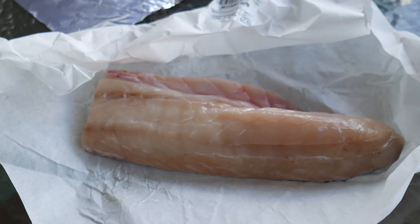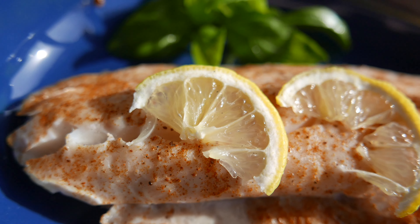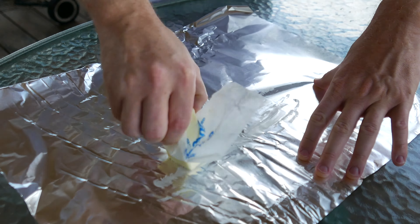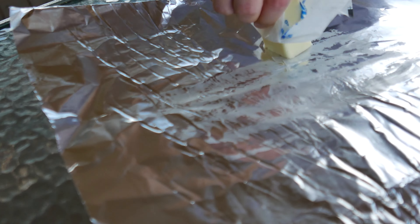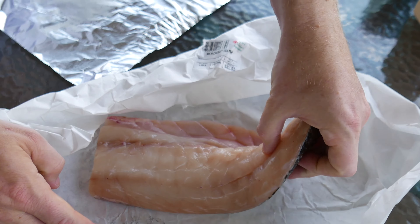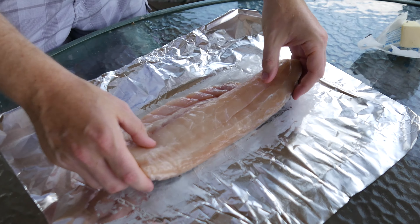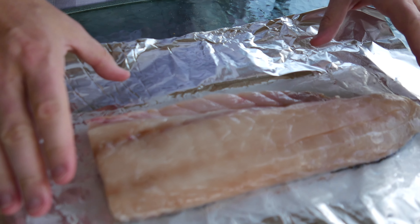What we have here is a piece of fresh East Coast Rockfish, and I'm going to show you an easy recipe for how to make that today. You want to put a lot of butter on the surface of the foil. Then you're going to take your fish and put it down right where you greased the foil.